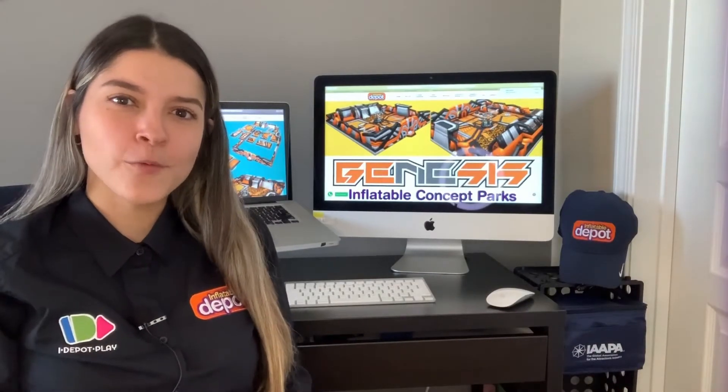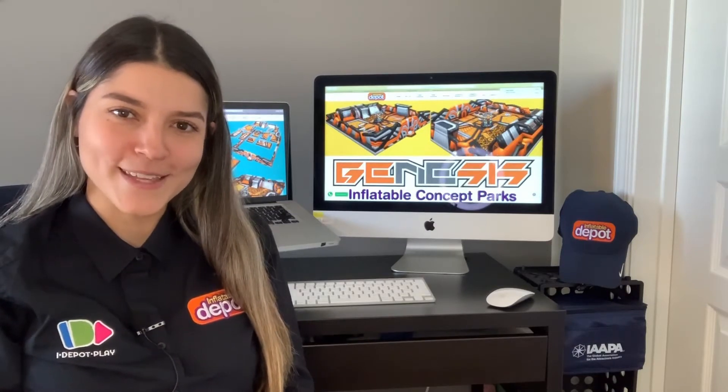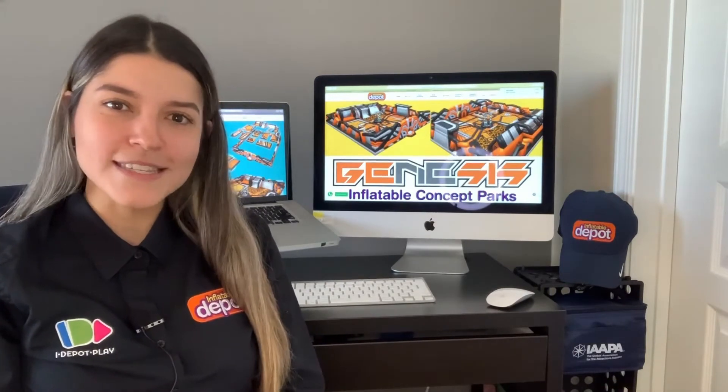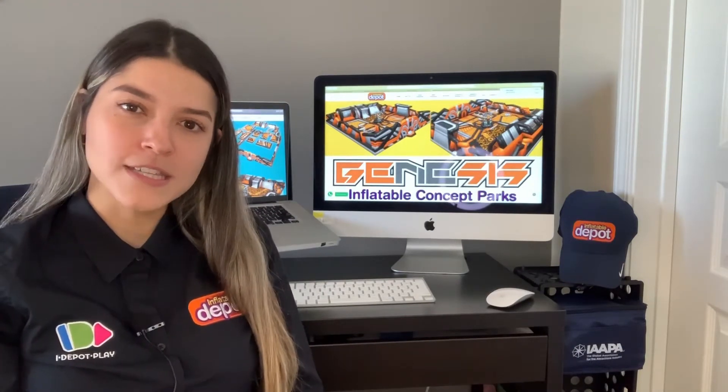Hey everyone! Thank you for watching our first episode of questions and answers with Inflatable Depot and iDepot Play. My name is Vanessa and today we're going to be talking about Inflatris. I'm going to try to put it as easy as possible. Inflatris is simply a backup system that we use for our inflatable concept parks.